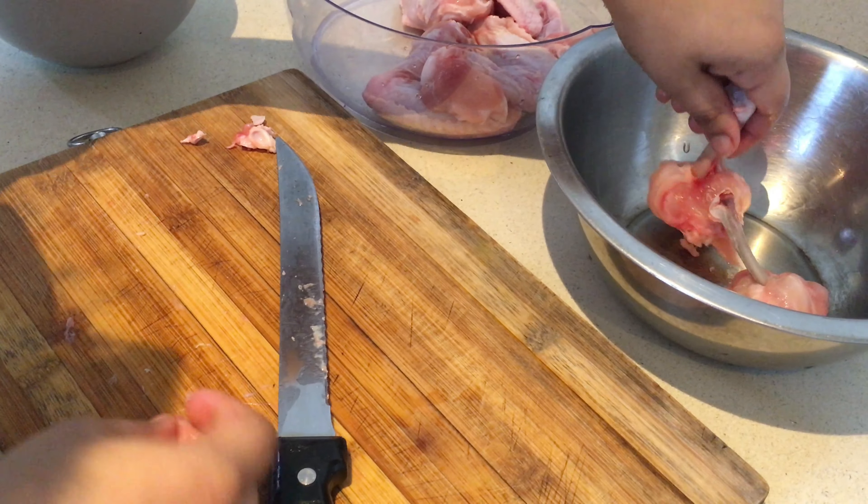Let this sit in the fridge for 30 minutes. After 30 minutes, add one-fourth cup of rice flour — or you can use corn flour as well — and three tablespoons of all-purpose flour, half teaspoon of salt, and one teaspoon of red chilli powder. Mix it and make sure everything is covered. If you think it's too thick, you can add one egg and mix it.